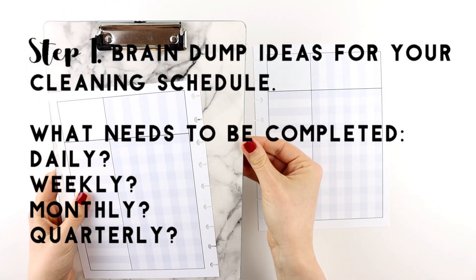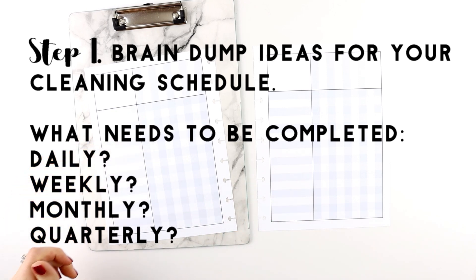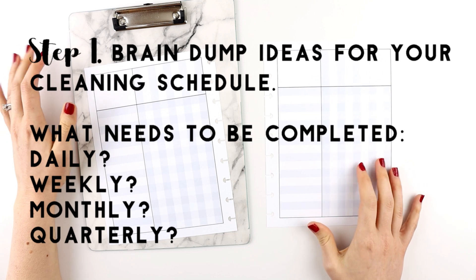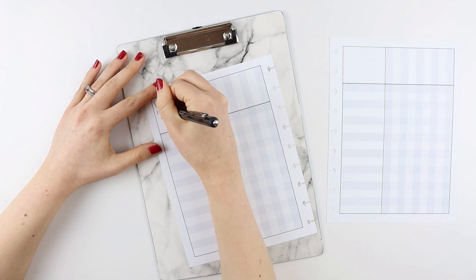Before you get started, I recommend that if you don't already have a schedule figured out, you brain dump just on a blank sheet of paper what you think you want your daily, weekly, and monthly schedules to be.